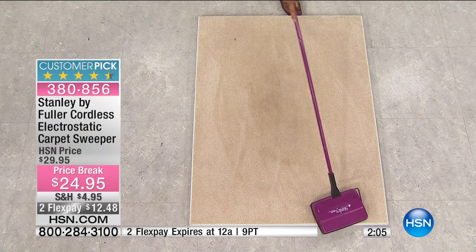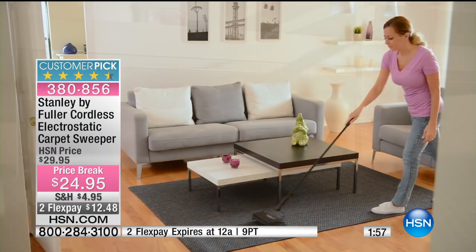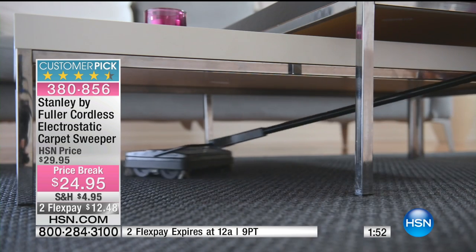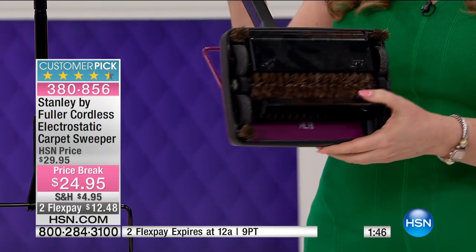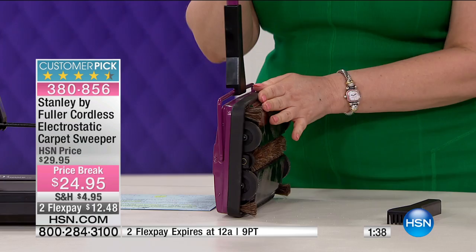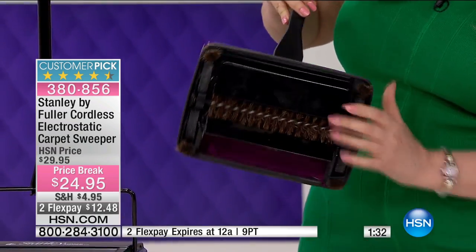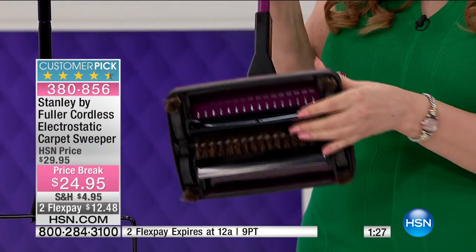This is great for the stairs, great for under the dining room table. When you want to store it, it stores completely flat. Let me empty it and show you how — it's really easy. Here's how it stores: see how thin that profile is? You can slide it between your refrigerator and the wall. To empty it, just push right here, and there's another compartment here that you push, and then you empty it just like that.